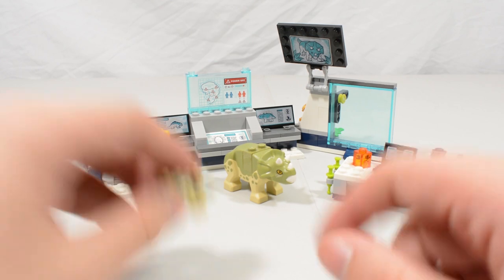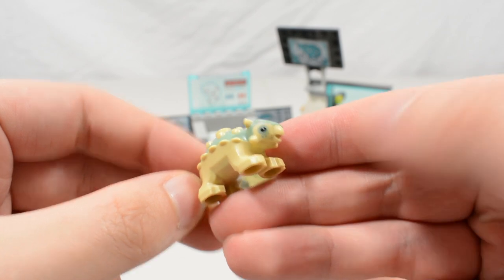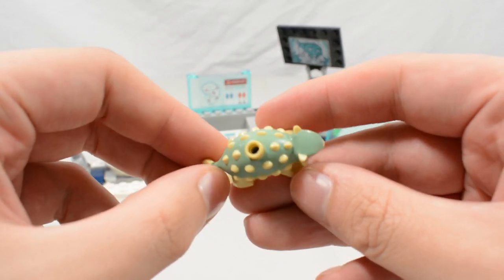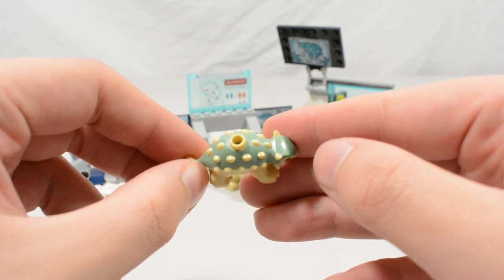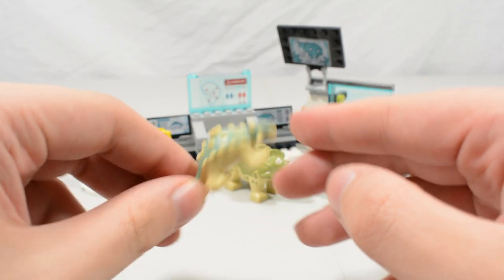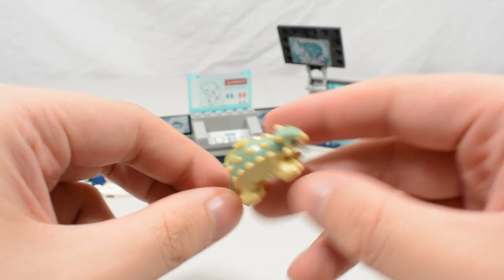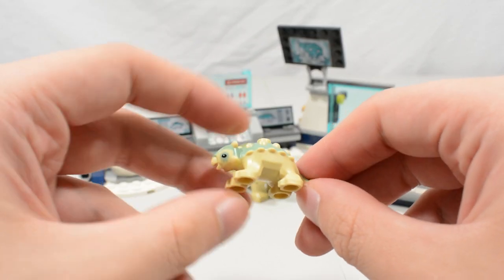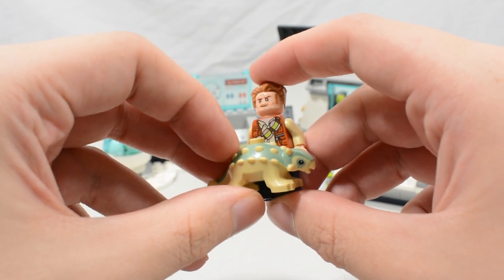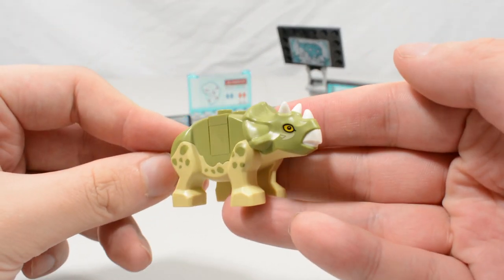Moving on to what everybody will want this set for — we have the new baby ankylosaurus. Just look at that print for the eyes and the colors on the back — it is gorgeous. There's a single hollow stud so you could connect a leash, and it has anti-studs on the bottom so you can place it on a studded surface. Compared to a minifigure, this is quite a bulky little baby dinosaur.